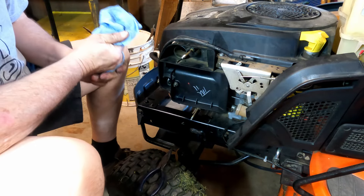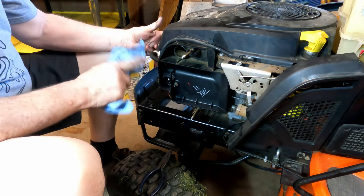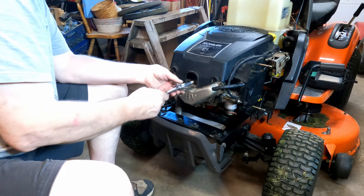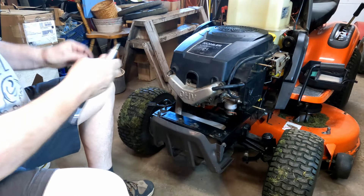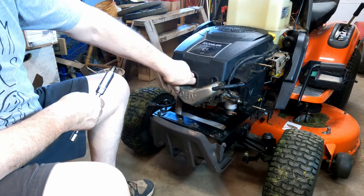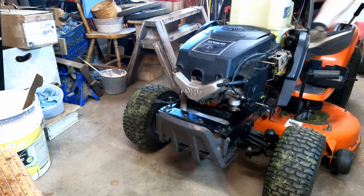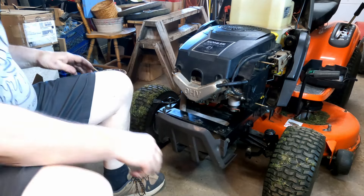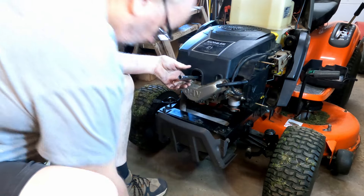One of the other things that happened because of the float valve not closing is it flooded the engine and hydro-locked it. So I want to take the spark plug out, make sure the cylinder is empty, and I also have to change the oil — we're going to do that next. It doesn't look too bad, it smells a little bit of gas. I'm going to crank it over now just to see if any gas splashes out. It looks good and dry in there, so I like that. We'll put the plug back and then we'll change the oil and we should be able to go mow the lawn.